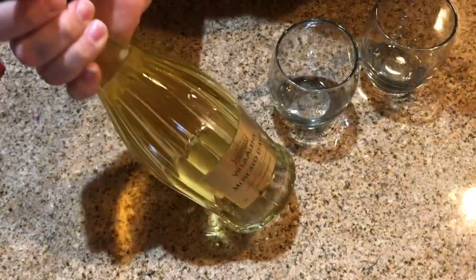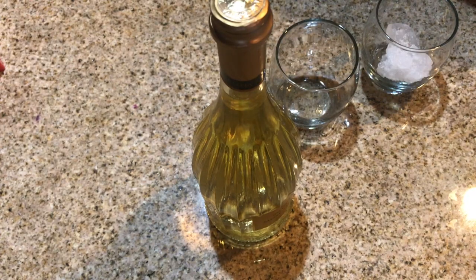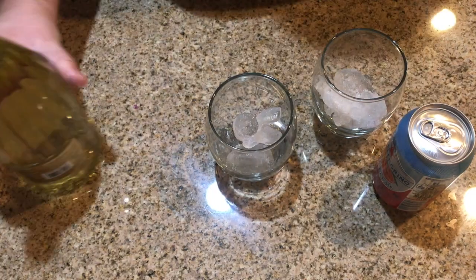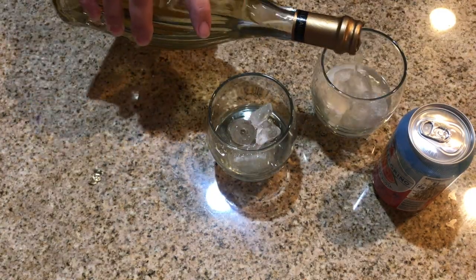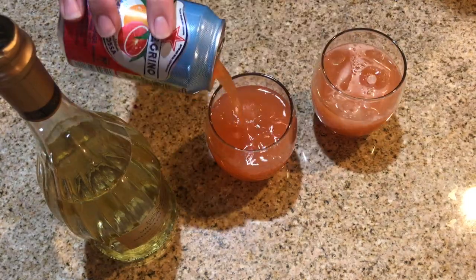I thought I would also share in this video how we make our Moscato drinks. We just get a couple of small glasses with a little bit of ice, then we put our Moscato in there — just about a half inch of Moscato — and then we split the can of the San Pellegrino, the blood orange.